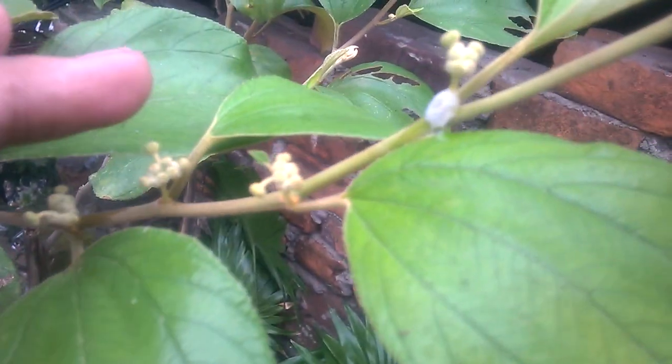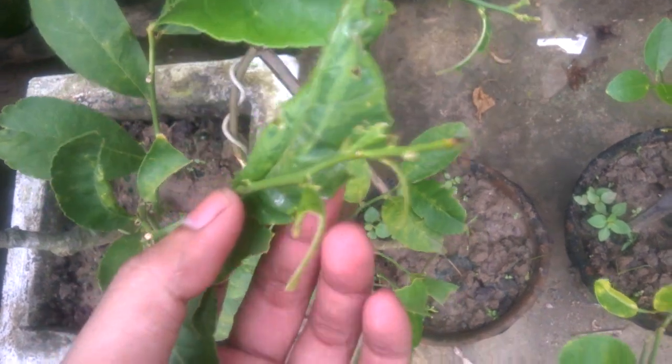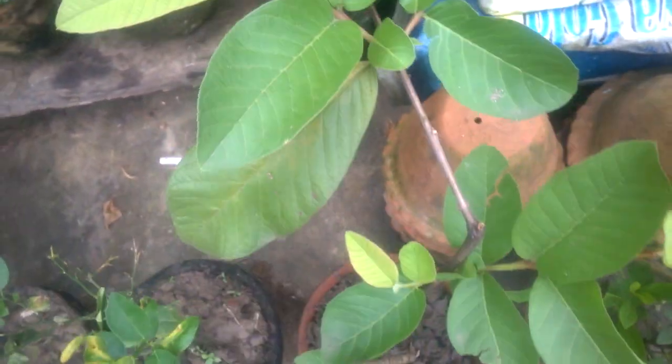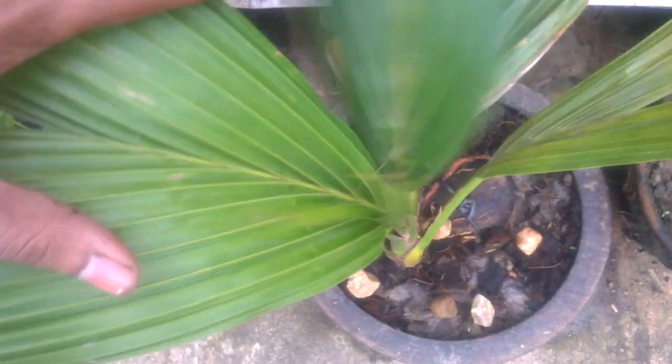More flowering here on the jujube plant. This is another type of lemon variety. This is a big size guava plant. And this is my coconut plant — I am making this plant into a bonsai.